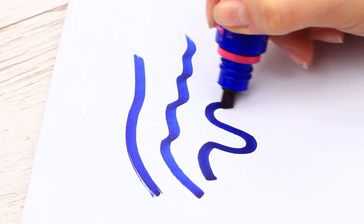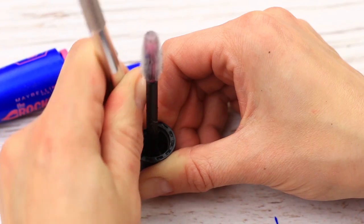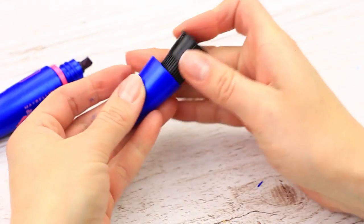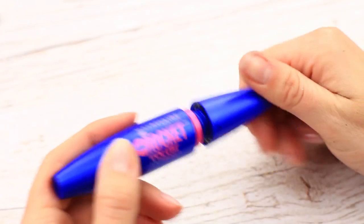It's convenient to hold. Take the brush out of the cap. Cut it off of the screw head. Put the head back into the cap. Close the marker. No one would guess there's a permanent marker inside.